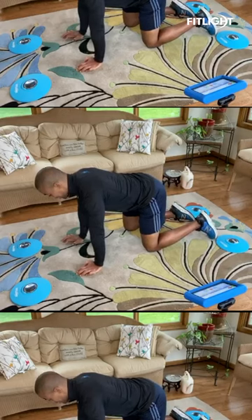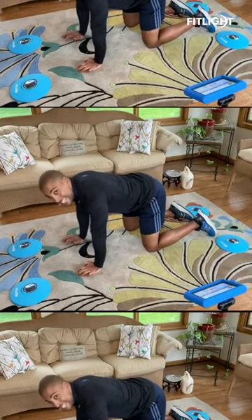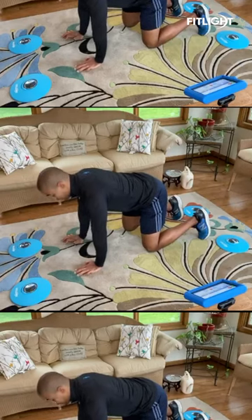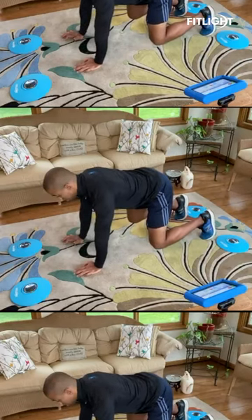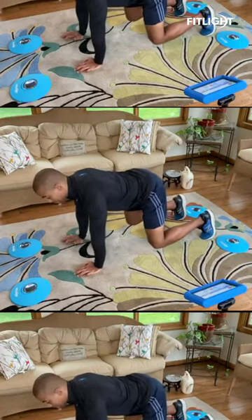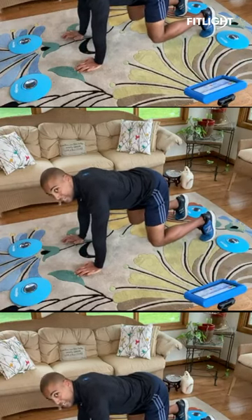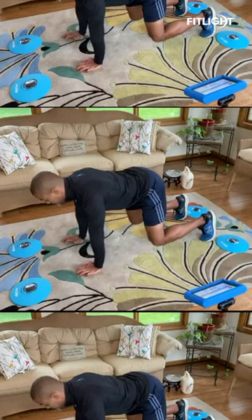We're first going to align our hands directly into our shoulders, knees directly into our hips, and then our feet follow, and then we'll just lift those knees up. The goal is to keep the knees as close to the ground as possible, because that will mean my hips are staying in the same position, my back is staying flat, core tight.